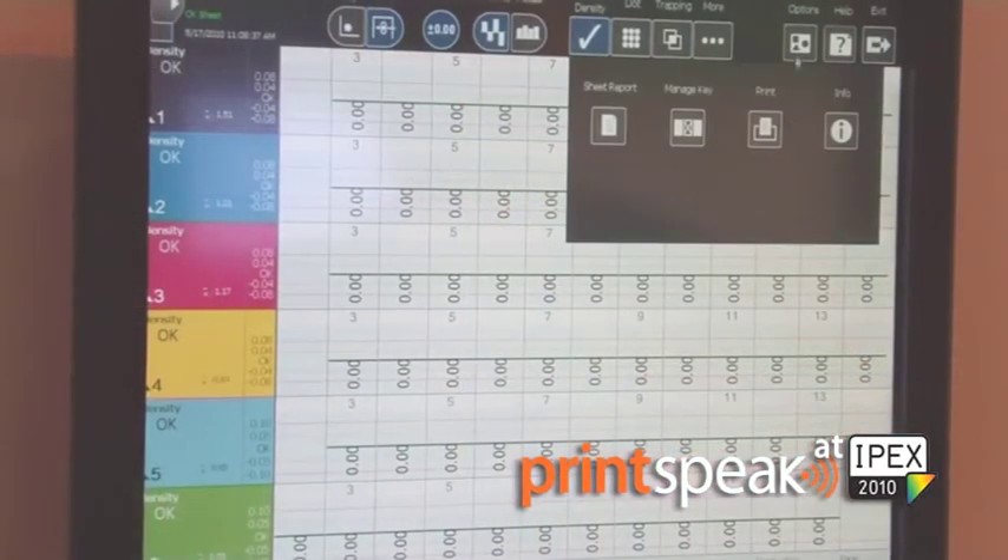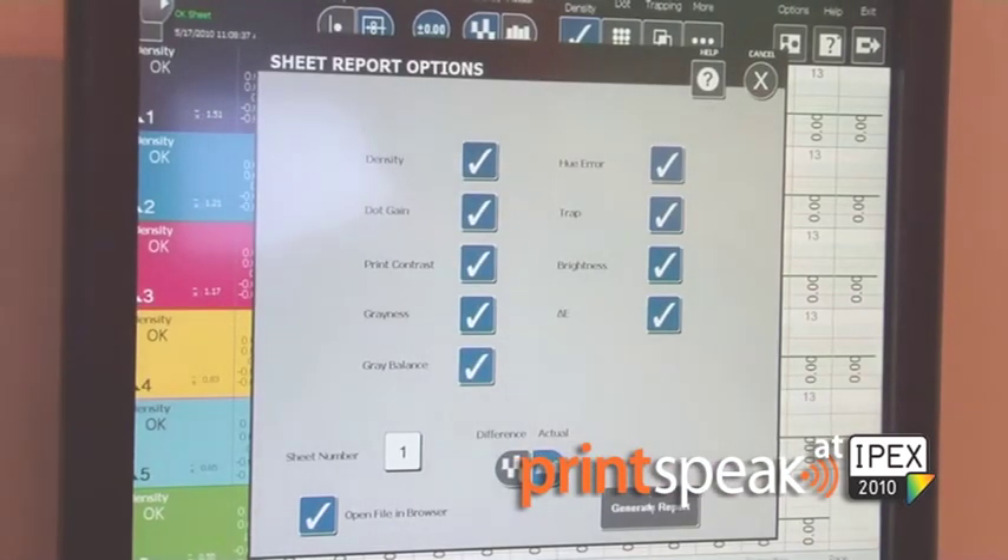EasyTracks can support all your ISO reporting requirements. Whether you're using PSO or G7 for process control, EasyTracks has all the integrated functions that you need.